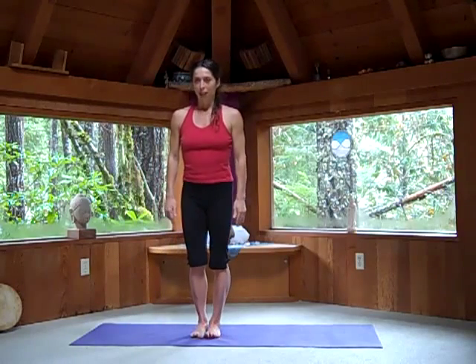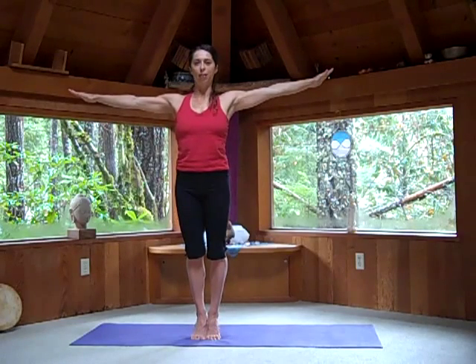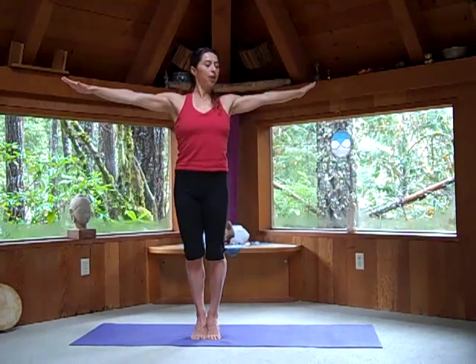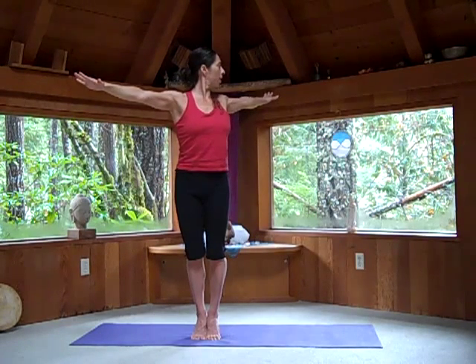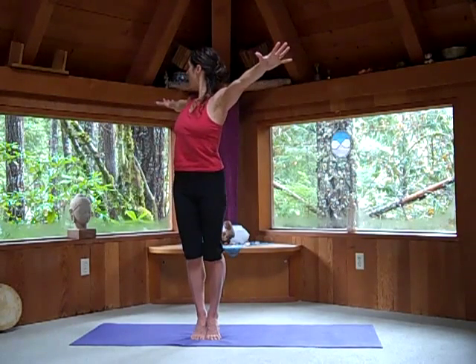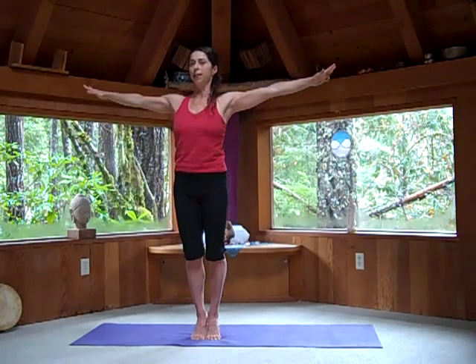Stand with your feet side by side, take your arms up as high as your shoulders. Raise your heels back up off the ground and turn to your left side from the waist. As you exhale, look back over your fingers. Inhale as you come to the center. Exhale as you turn from your waist to look over to the right. Inhale, back to the center.